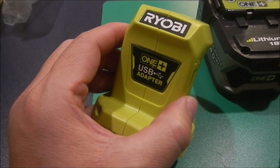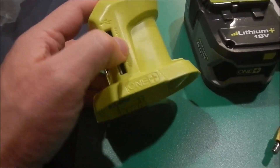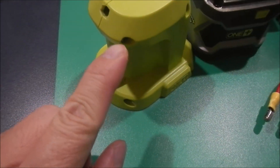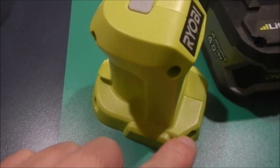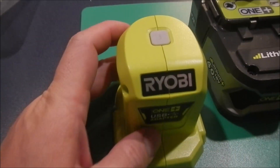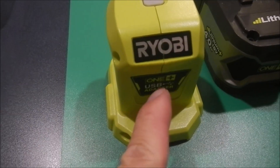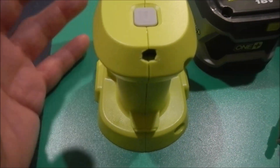This is the USB adapter. In order to open it, there are four screws we need to remove — one, two, three, and four — plus you need to either remove the label or cut it. Once you've done that, you can open it.